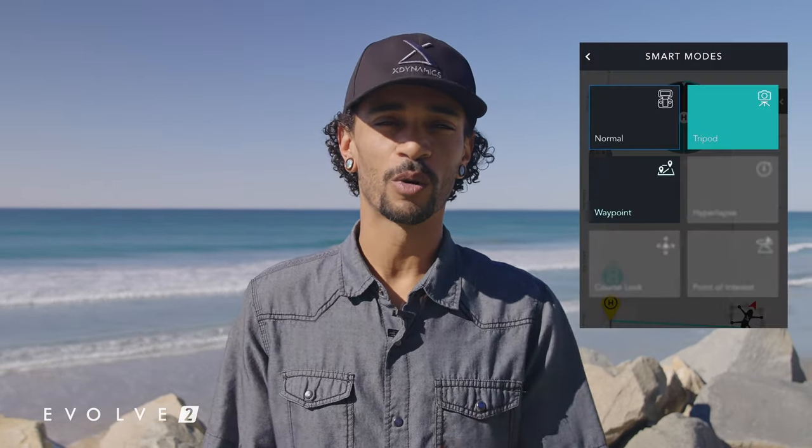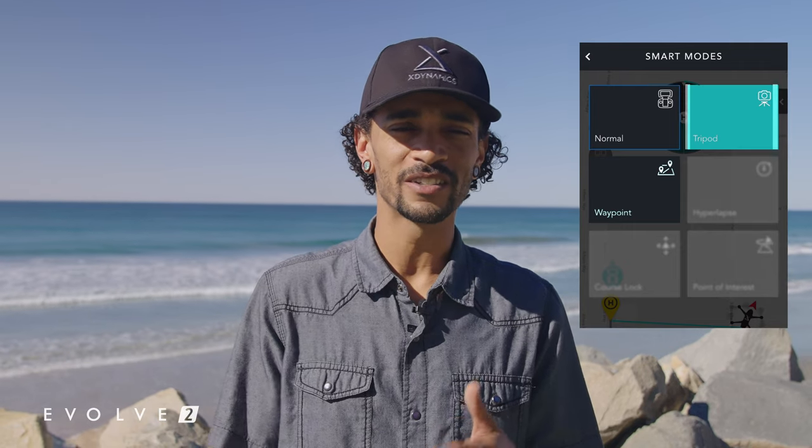I'm Mo, a content producer with X-Dynamics, and today we're going to be talking about, you guessed it, tripod mode. Tripod mode is one of the five smart modes on the Evolve 2 and it basically just allows you a lot more creative control and freedom while you're out flying.